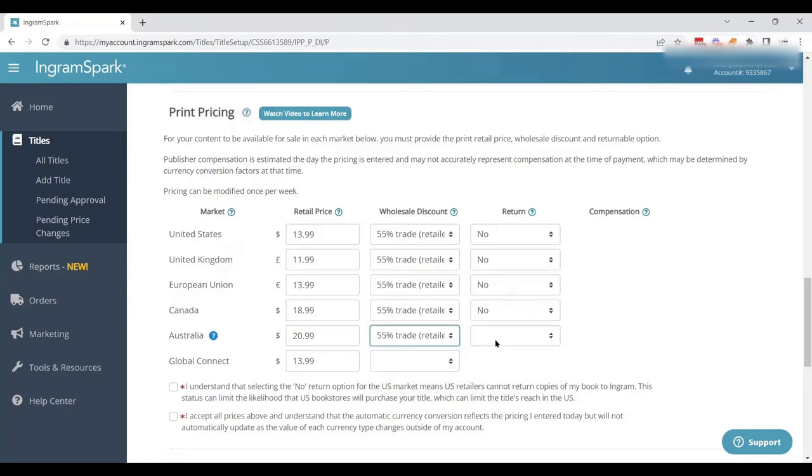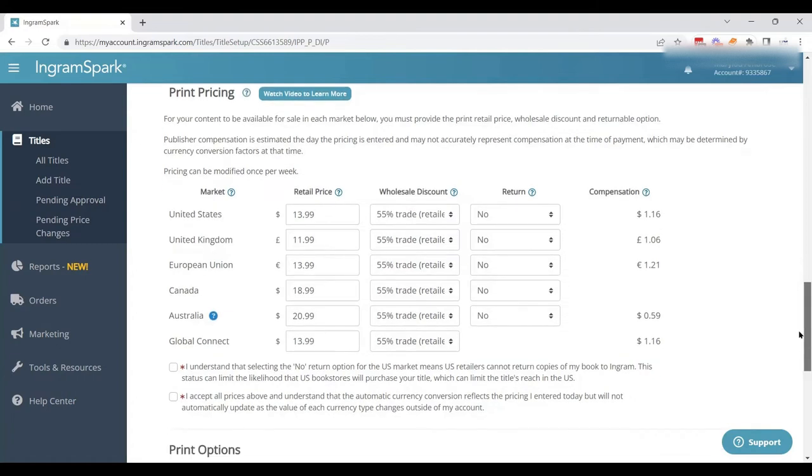You can set different discounts for different countries. If your book is mainly meant for the US market — say it's American history — you might do a 55% discount in the US and a smaller discount elsewhere. Keep in mind that depending on the market, you are required to offer at least 30 or 35% discount, so you do have to be willing to offer some discount.